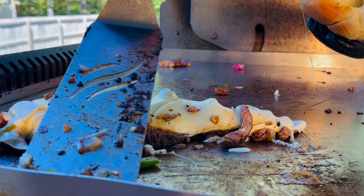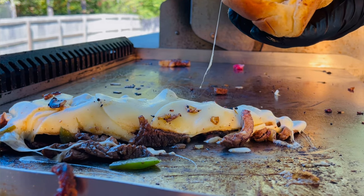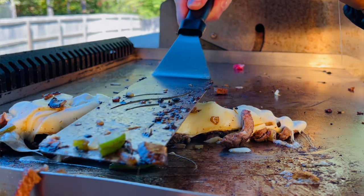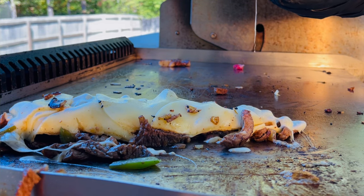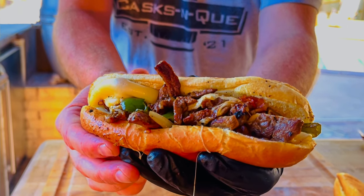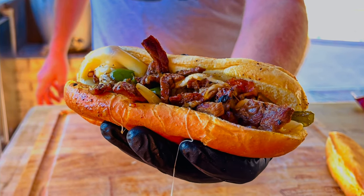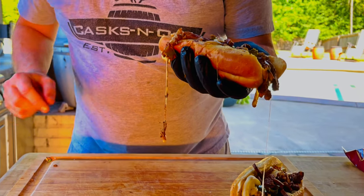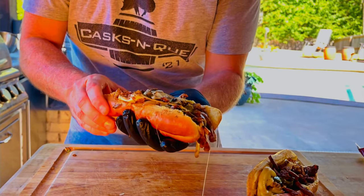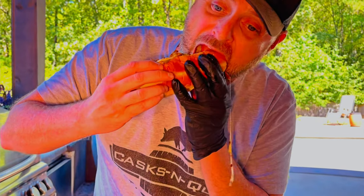My buddy Stephen's over here having lunch with me this Saturday — it's game day. I said, man, what are you doing for lunch today? He said, I guess I'm coming to your house to eat a cheesesteak sandwich. I said, you guessed right. Here's our final product — nice and cheesy. It's got all the flavors of a cheesesteak sandwich you want. Everything's caramelized just perfectly, and it's time to dig in. That cheese is dripping off there. It's perfect — everything you want. Cook that at your next tailgate. It's going to be a hit, I guarantee it.